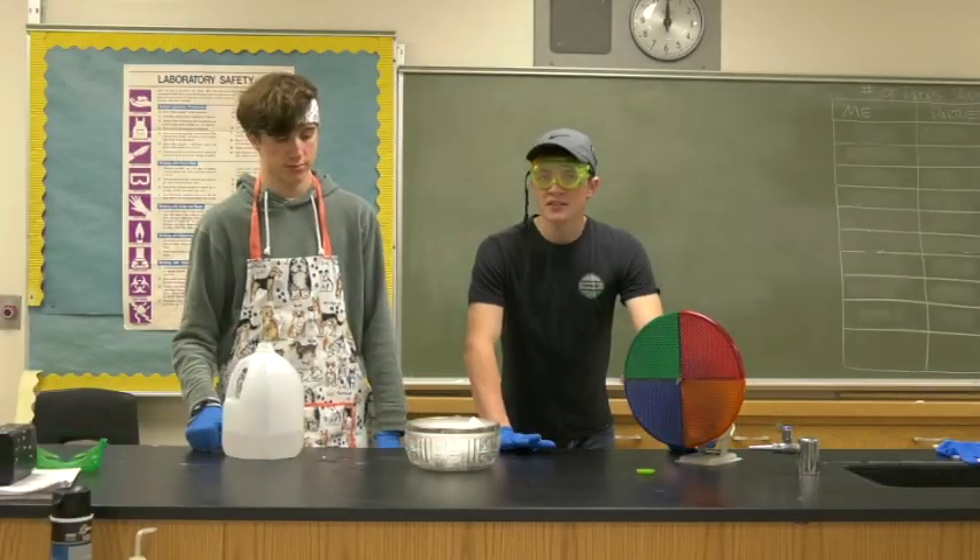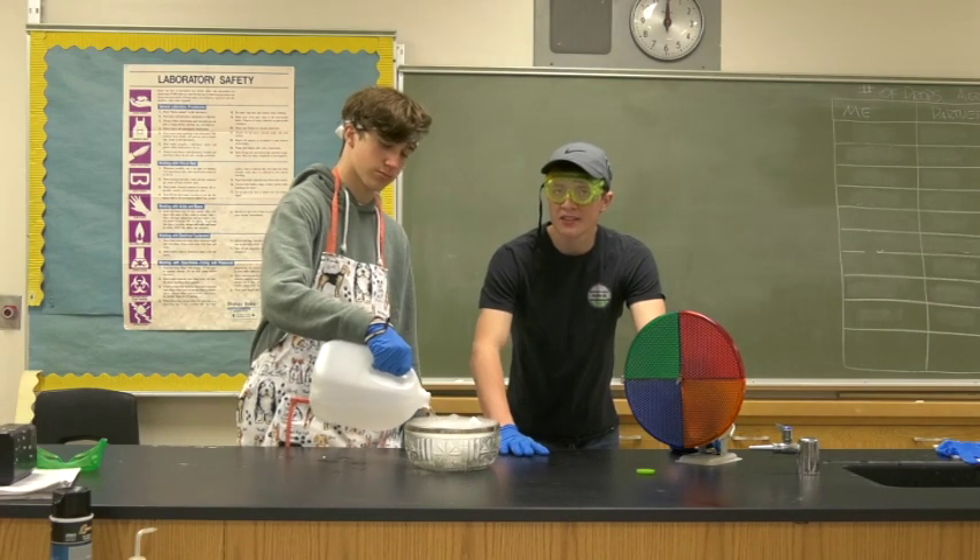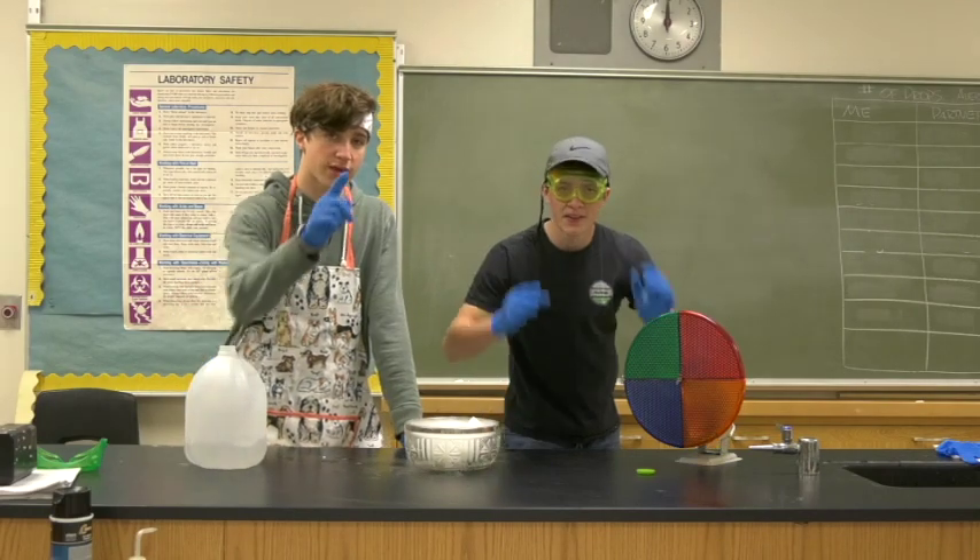So that's how you make simple dry ice smoke effects. Now we're going to show you how to make cool spark and smoke effects with black powder. Stay tuned.